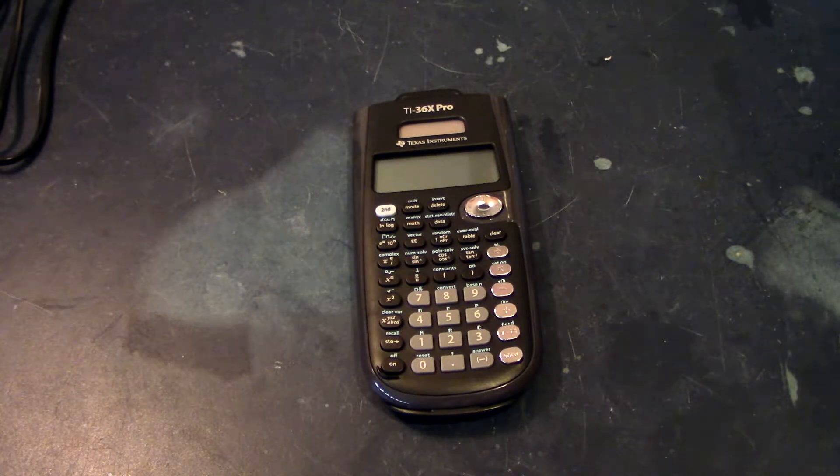To start off with, I'm going to start with this calculator, and this should be fairly easy to fix. I already know what's wrong with this calculator, but let me give you a little backstory behind this.